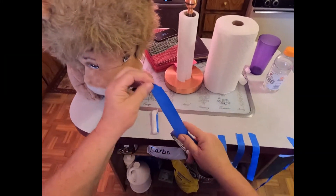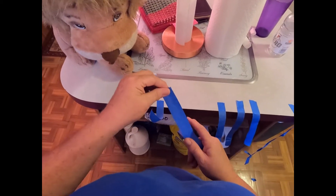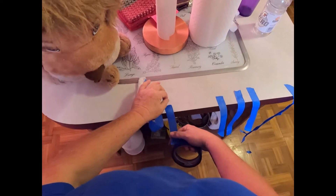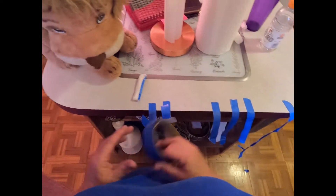Next you're gonna take your tape and tear it in pieces. I'd start about this long, then you kind of get longer pieces as you go. I've got some already out here.